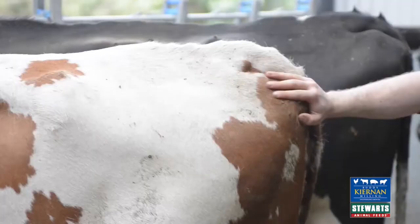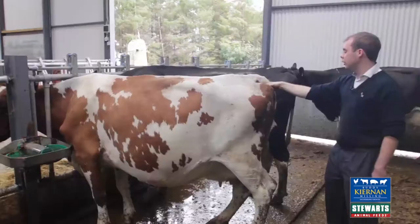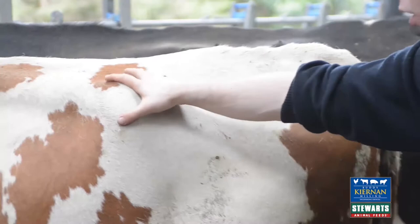Coming now to the tail head and the pin bones, we can see that it's a lot more rounded. There's a nice pinch of fat, and even in the hollow there's a nice pinch of fat — we'll be talking around a body condition score of three there.